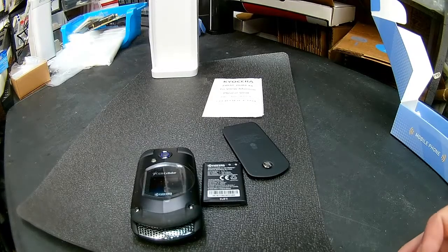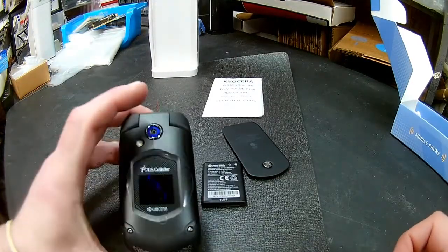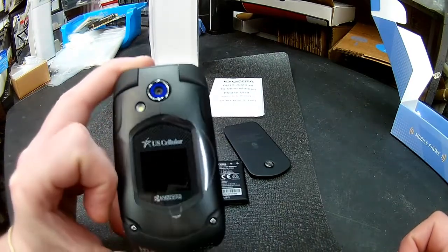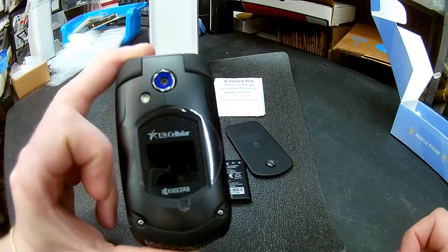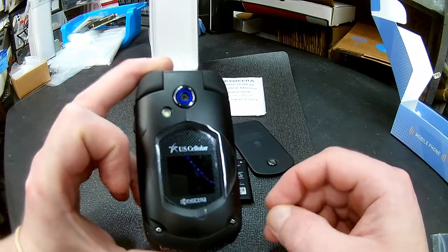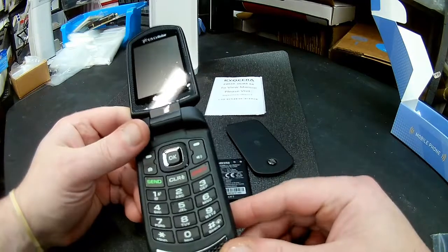Here we have the Kyocera E4510, rugged military grade or spec, for U.S. Cellular only. It does not take a SIM card. It takes a micro SD card and is activated by serial number.